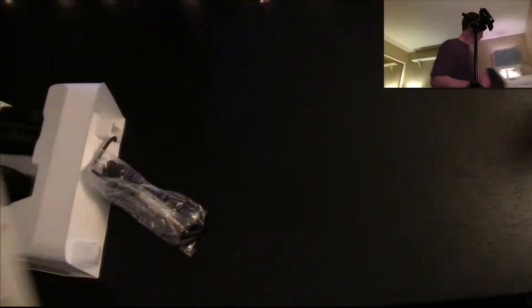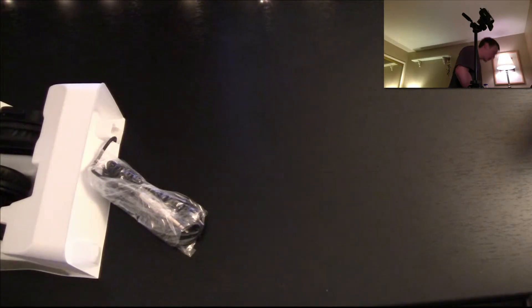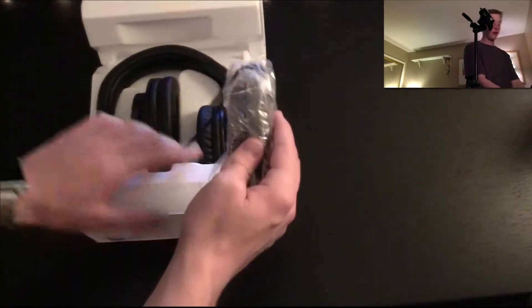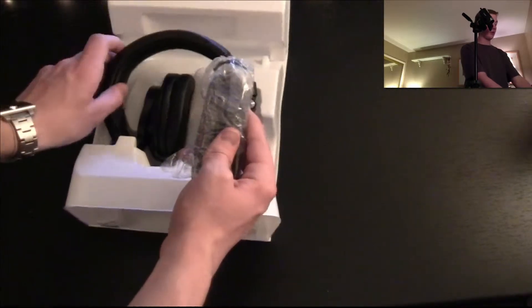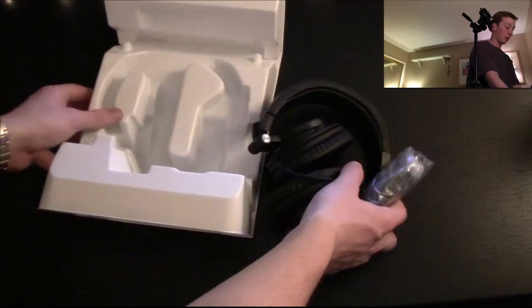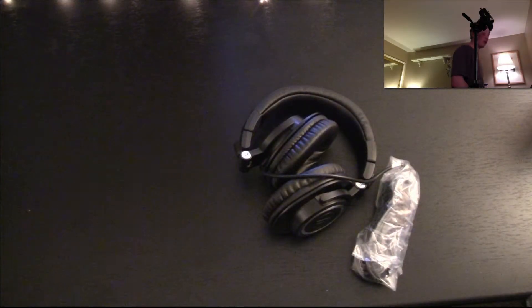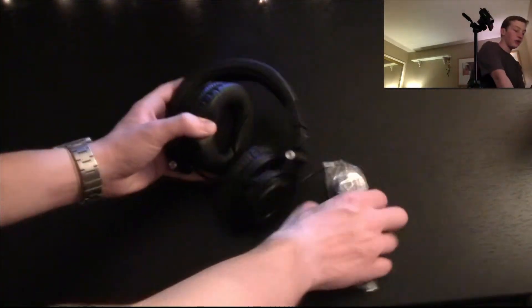I'm going to put the box to the side and work the headphones out of the plastic. Nothing else in there. And here are the headphones. My first thought is: very high quality.